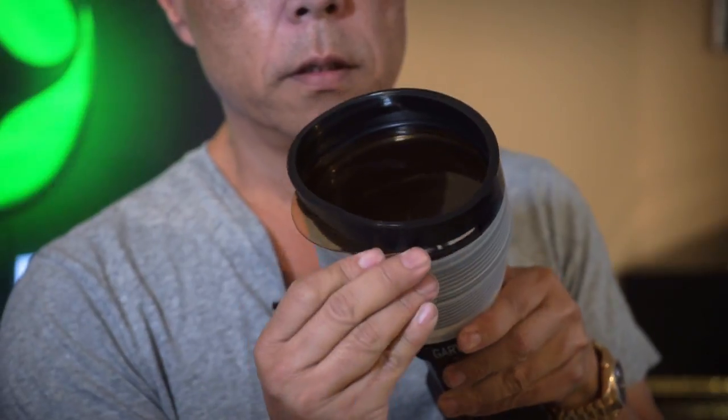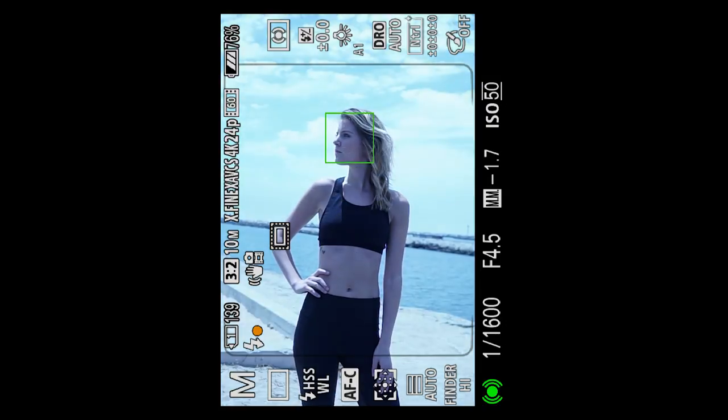Also included in the box is a half CTO filter — color temperature orange — for a very accurate tungsten light balanced warming effect. The snoot skin is also compatible with the optional color kit, which includes blue, color temperature orange, full color temperature orange for a darker amber, red, and green.